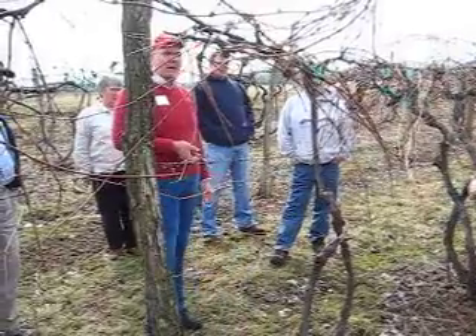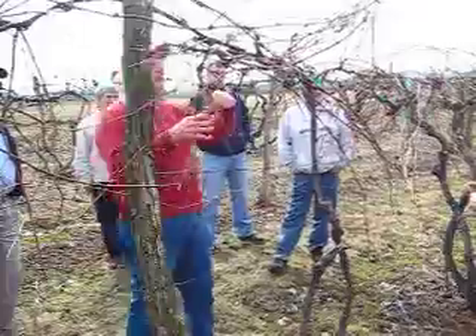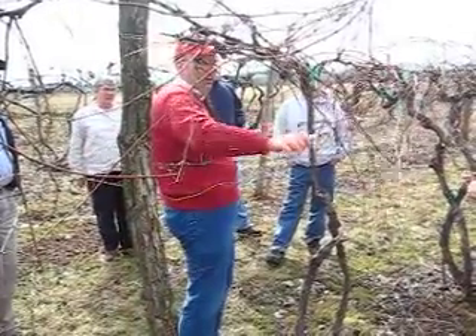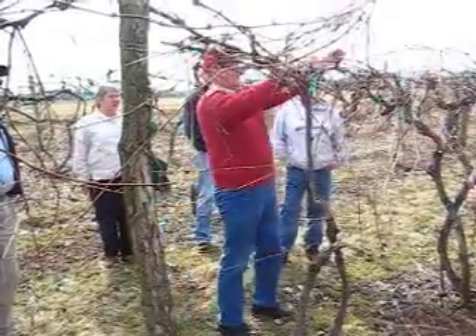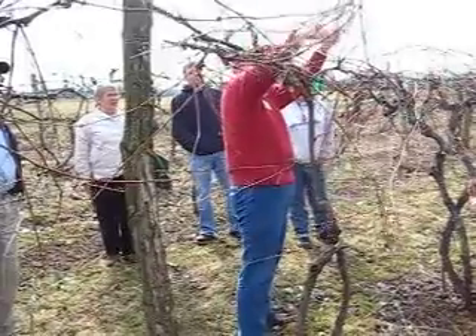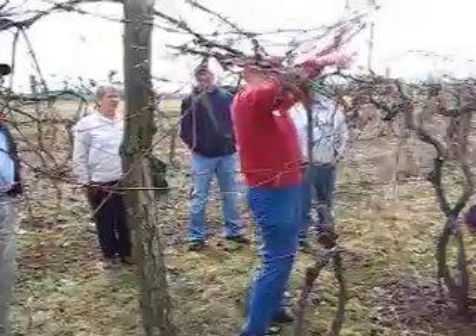So that'll give you an idea. Basically what you're doing is going along here, trying to remove the excess, and you do that pretty quickly. You just go along here and just chop this back. Try to keep them three buds long if you can, and just go through here and start whacking them off.